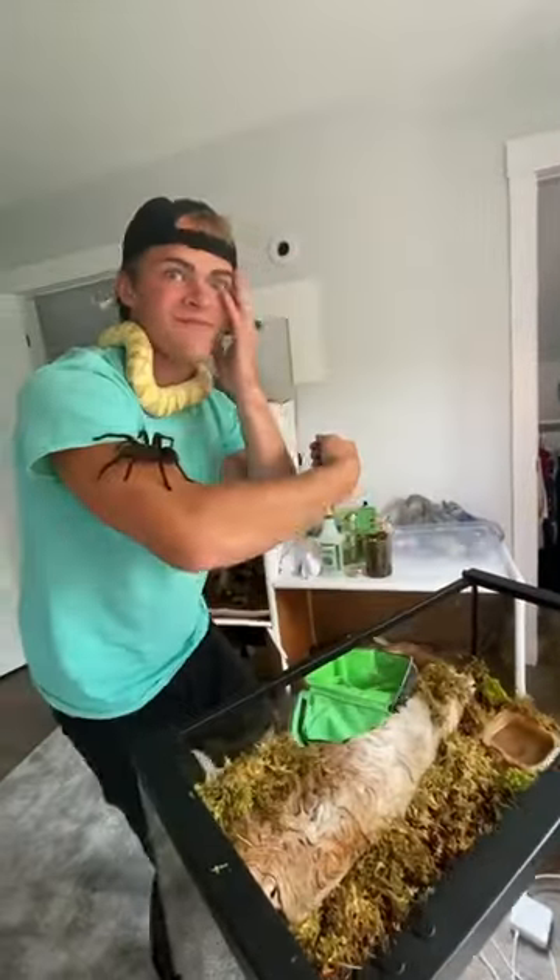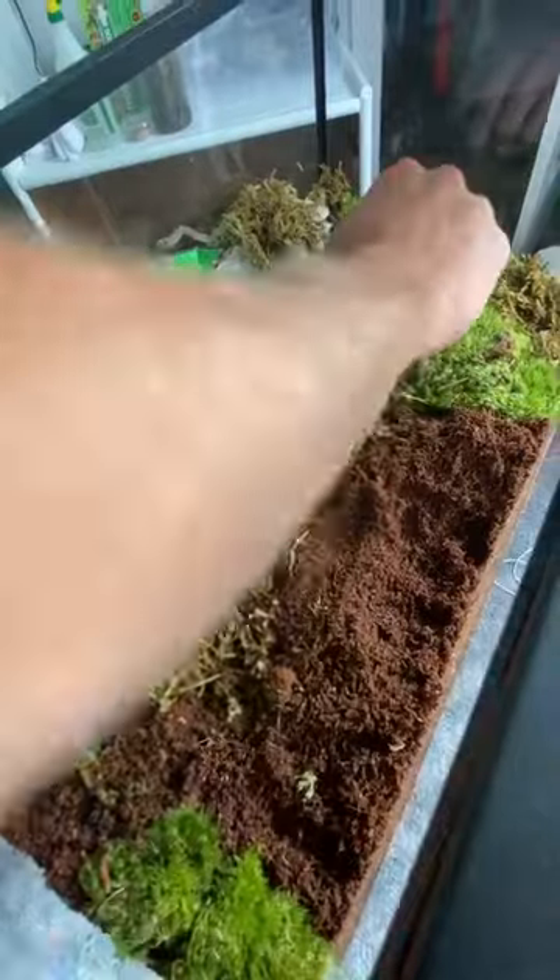And as you can see here, I was starting to freak out. It took some time, but eventually I got Karen in the enclosure. For more updates on my pets, future pets, and Karen, make sure to like and follow. Thank you for watching.